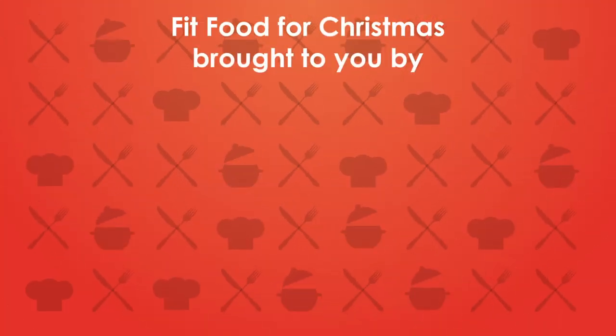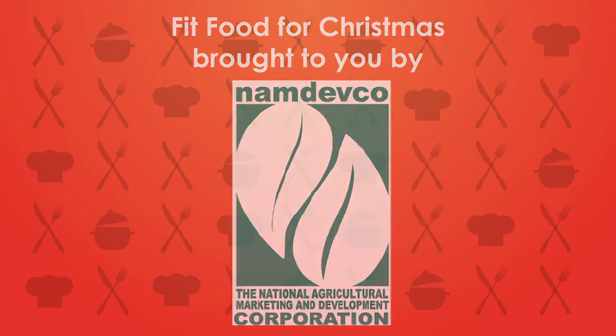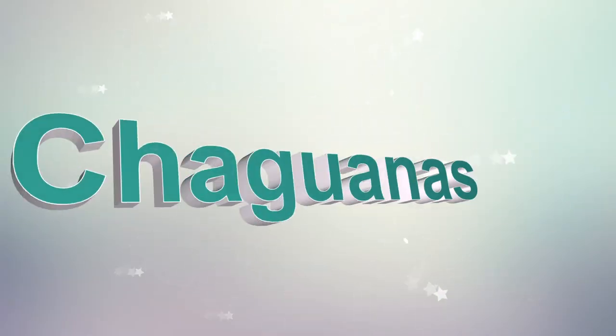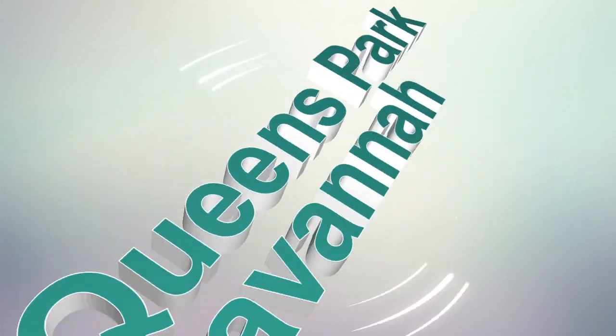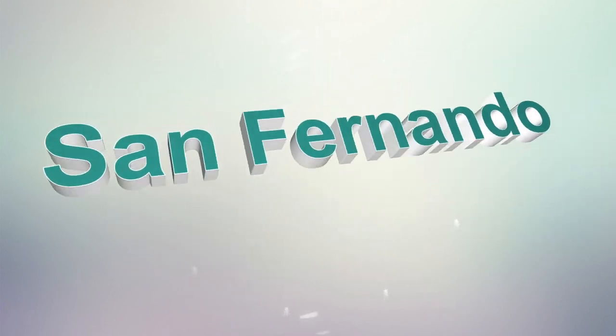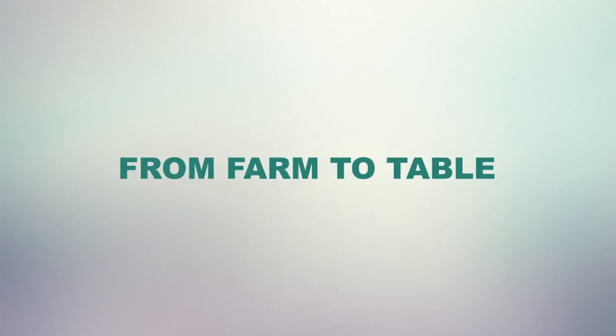Fit food for Christmas, brought to you by the folks at the Namdevco Farmers Market. Check out our locations island-wide: Point Fortin, Chaguanas, Queens Park Savannah, Diego Martin, Makoya, Couva, Arima, Rio Claro, and San Fernando. Namdevco Farmers Markets — from farm to table.